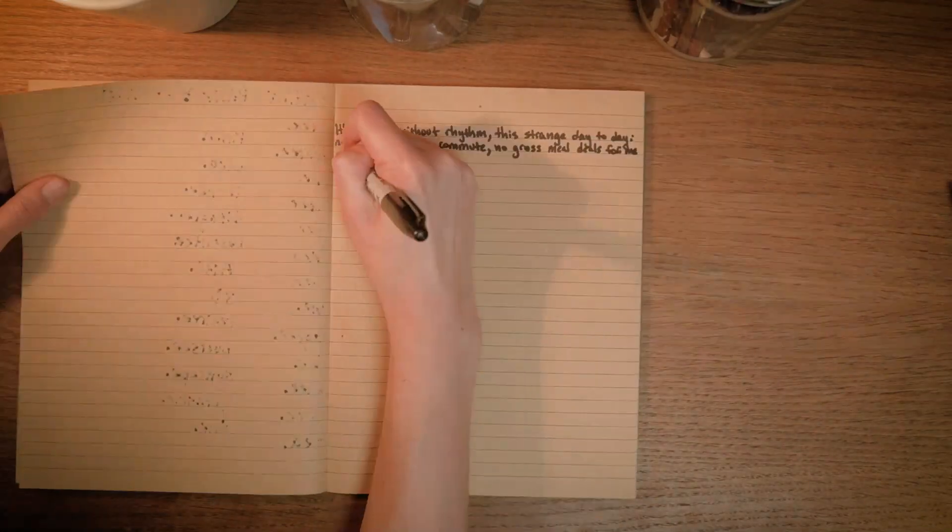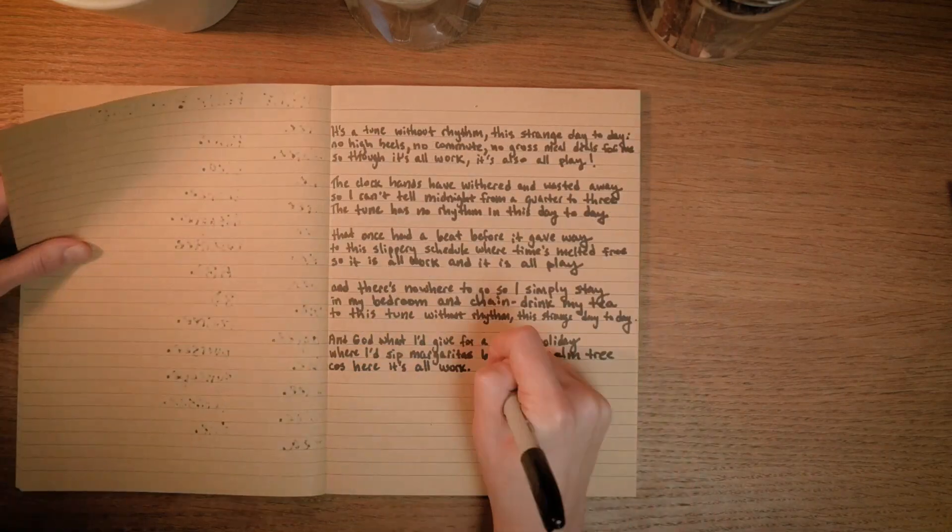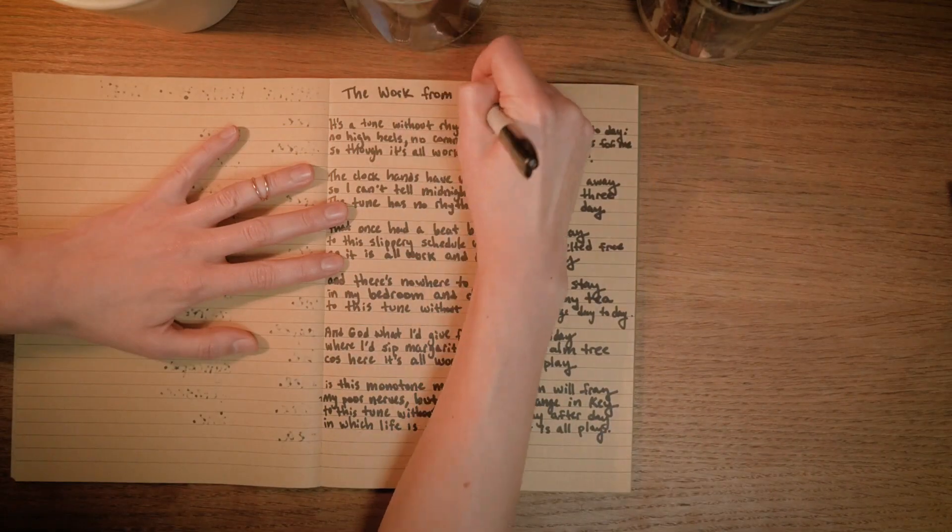Congratulations! You now have the first draft of your Villanelle. The hard work is done — well done. Your desk is probably a mess covered in maps and rhyme banks and line drafting and creative chaos. In order to actually read what you've written, the next step is to start a fresh page and copy out a clean version of your poem. As you copy it out, it's up to you whether to include line numbers or the key. At this point you can also add a title — I'm calling mine the Work From Home Blues. Go ahead and copy out your Villanelle onto a fresh page and add a title if you fancy it.